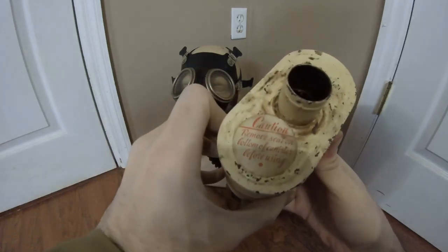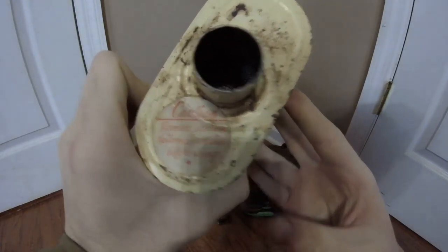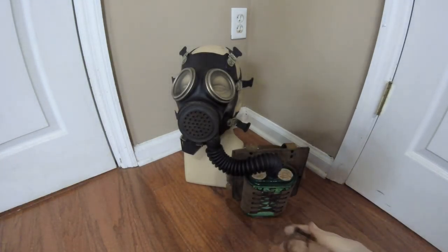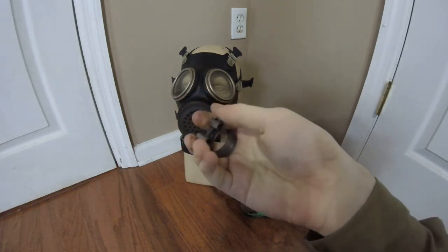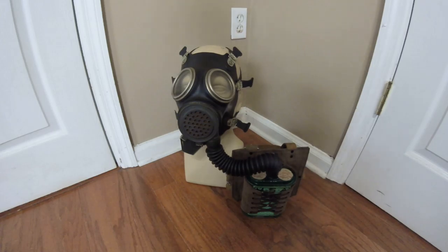There's a warning label on top: 'Caution, remove seal on bottom of the canister before using.' The filters were interchangeable because they used a barrel-type clamp, which you could screw down to hold the filters in place, instead of wire and tape which is more permanent. The earlier COPS type always used the barrel clamps.